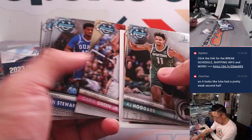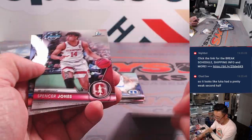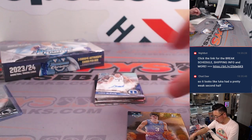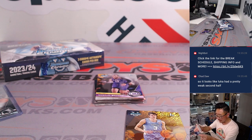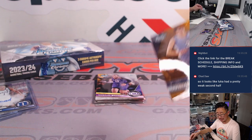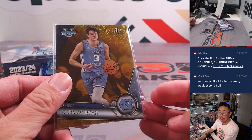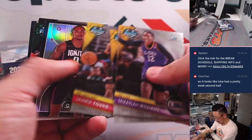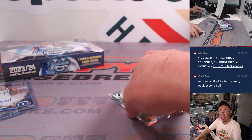There's the auto right there. Cormac Ryan — 13 out of 50, gold shimmer. And the autograph is Jared McCain, 003 out of 250. Justin with letter J. A lot of these players will hopefully make a name for themselves in the tournament. And a big kahuna — Angel Reese auto. Joe with letter A.